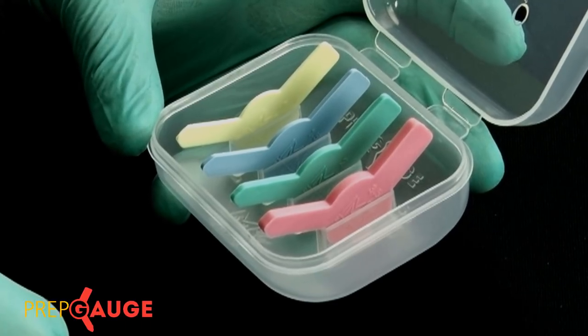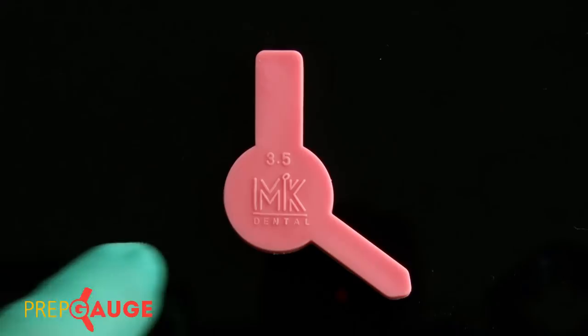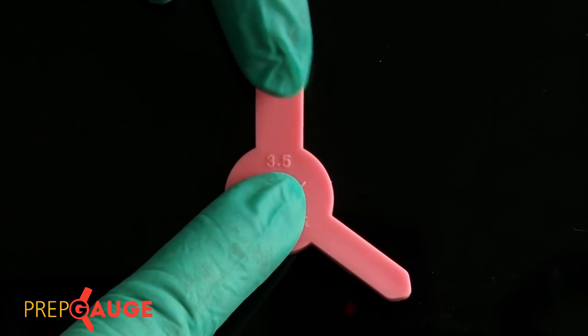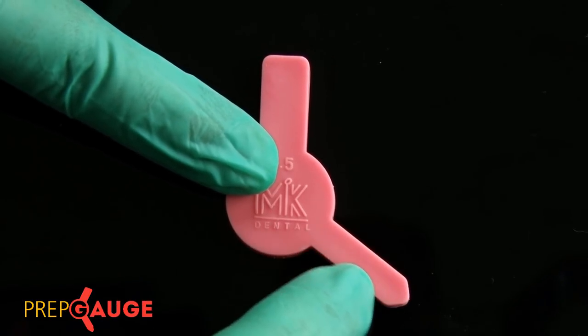Let us now understand the design of the shape of these gauges. The first thing to acknowledge is the angular nature of the gauge — this shape allows for the gauge to be used even when checking clearance on the distal-most tooth in the oral cavity, which would otherwise be difficult in the presence of the patient's cheek. Next, note the width of the table: the wider area is about 10 millimeters wide, and this portion is used when checking clearance on wider teeth — essentially molars and maxillary central incisors and canines.